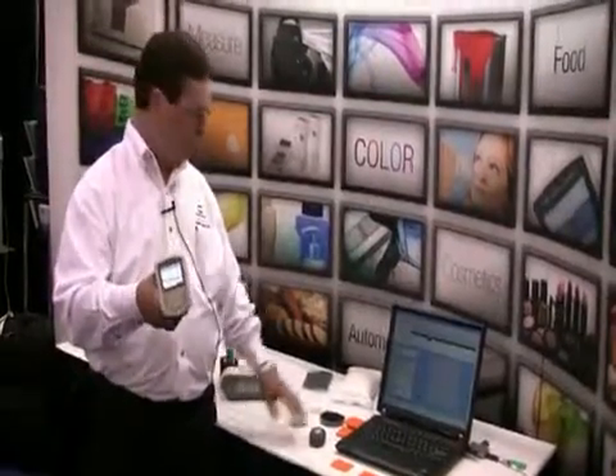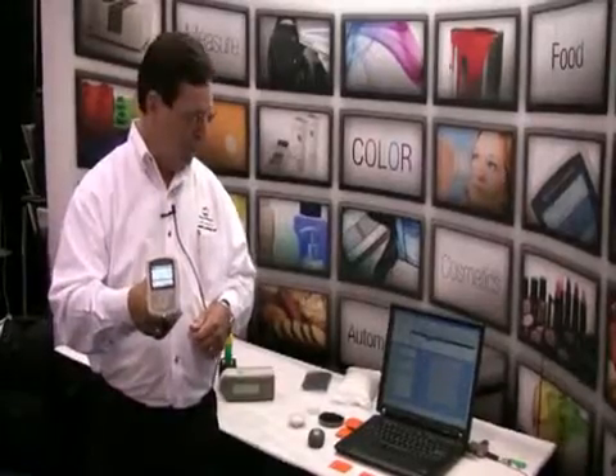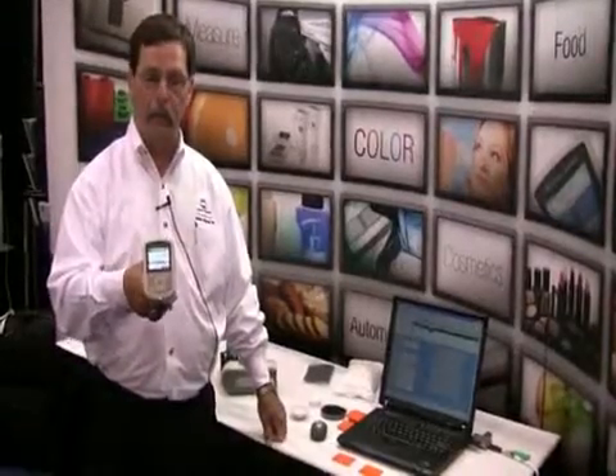Some of the different kinds of applications we can measure: flat samples, curved samples, powders, and pellets with the instrument. The instrument is very durable. It gives you portability as well as excellent inter-instrument agreement and great reproducibility.